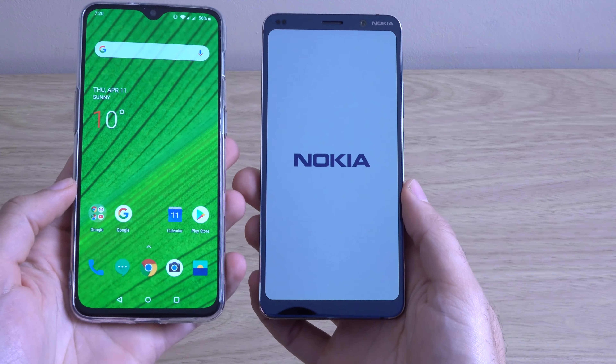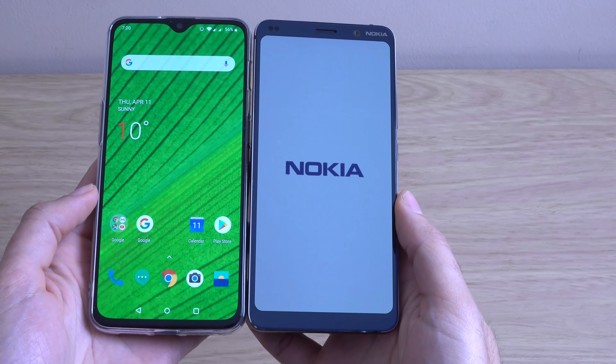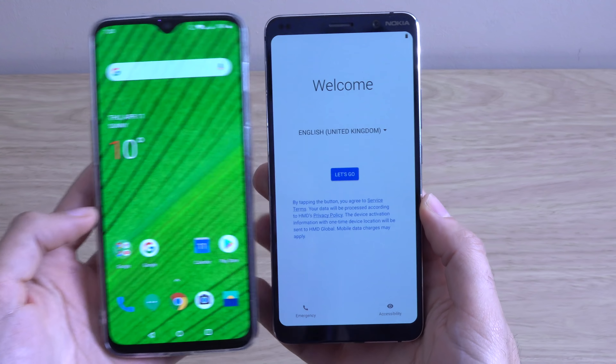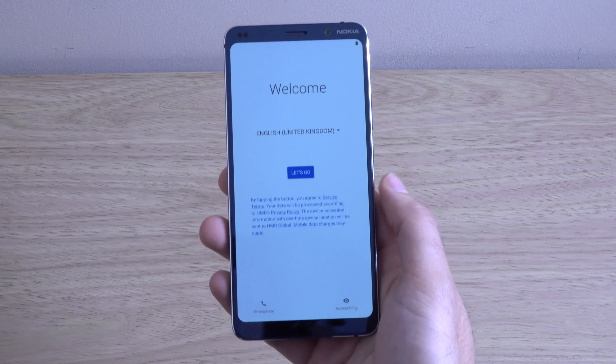Here's a little comparison — you can see the size is very similar to the OnePlus 6T, which I do use as my main phone. So if you can handle something like the OnePlus, this is very easy to handle.